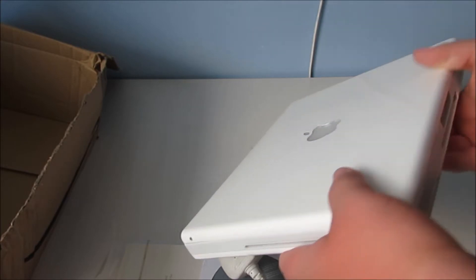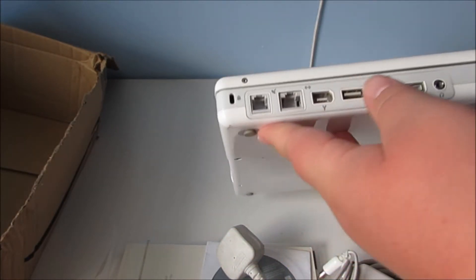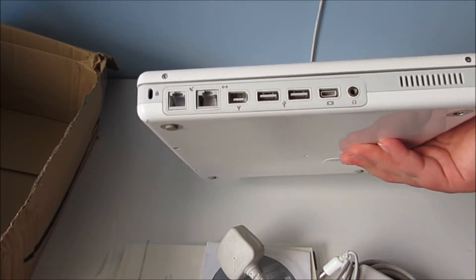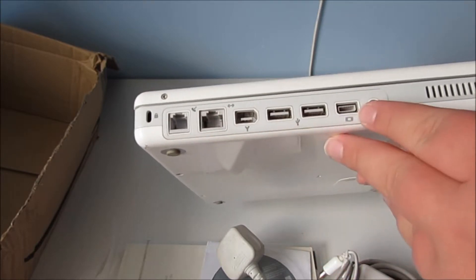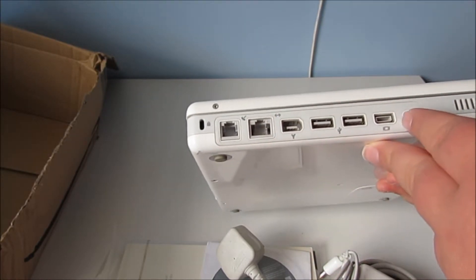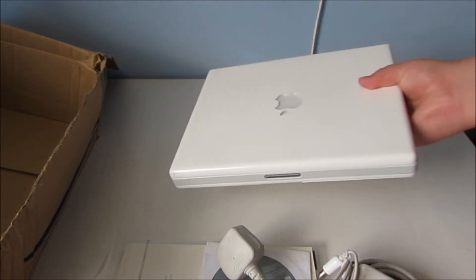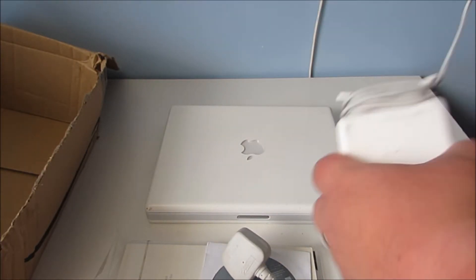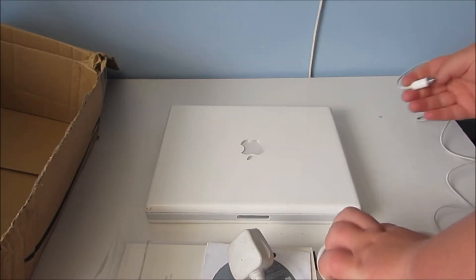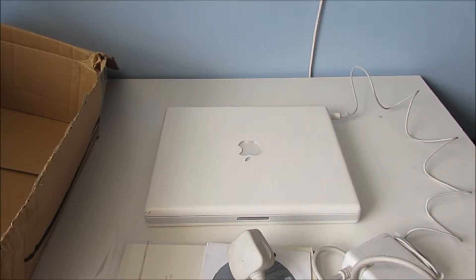I think that's a charge port there, and the vents around the back. Two USB ports there, a dial-up modem and LAN — a headphone output slot there as well. Let's test my theory, because I don't know if that is actually the charge port. Yes it is — that is the charge port.